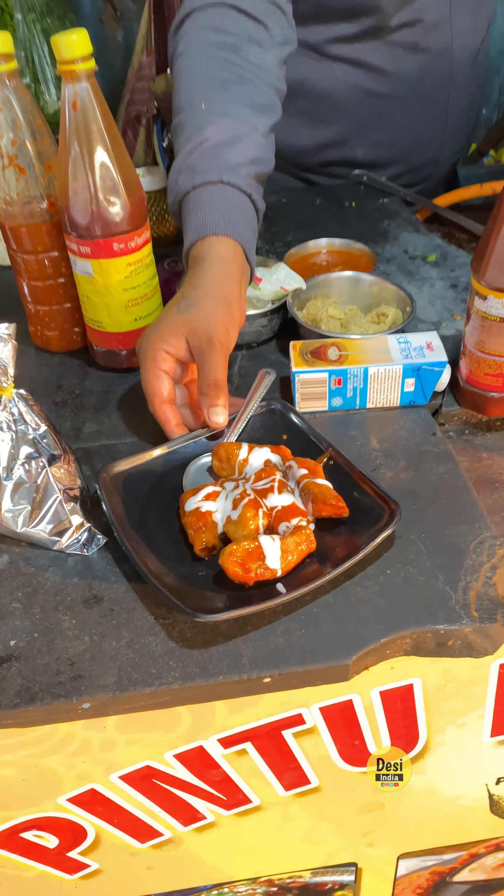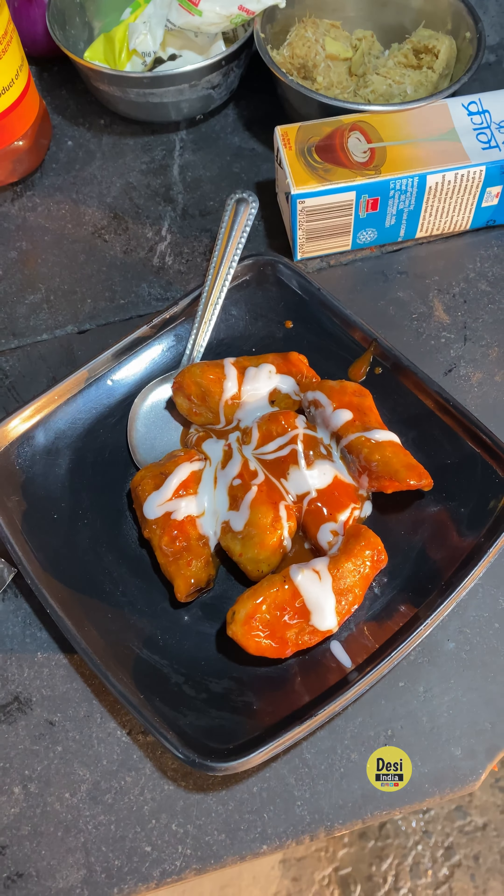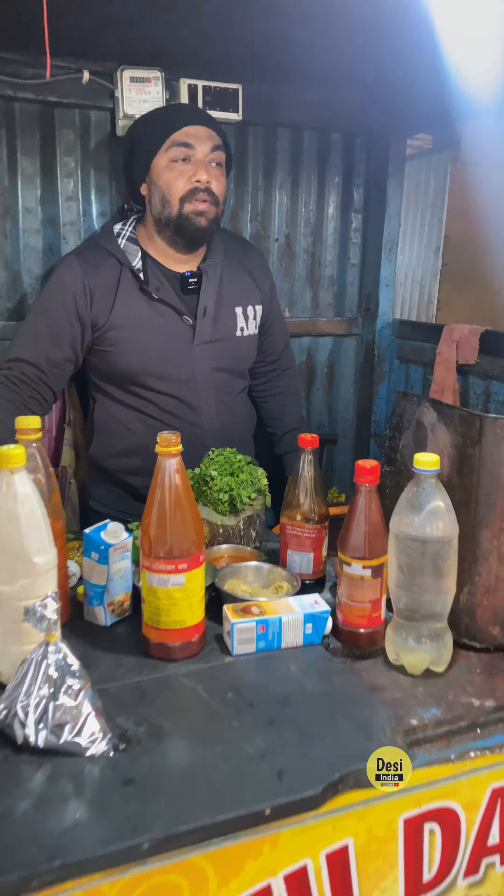We are ready to make Momos. This is our Peri Peri Momos. So what is the next item? We are eating sweet chili chicken Momos.